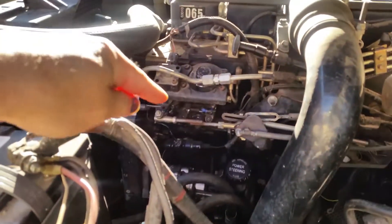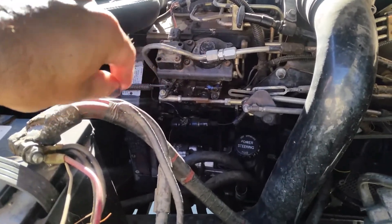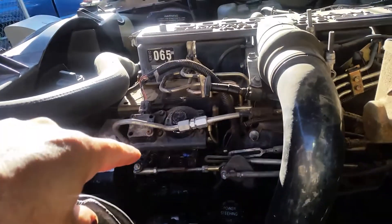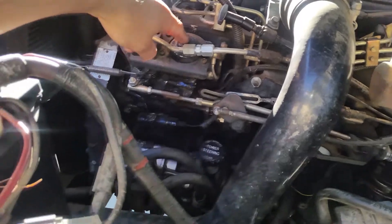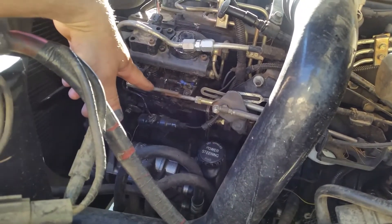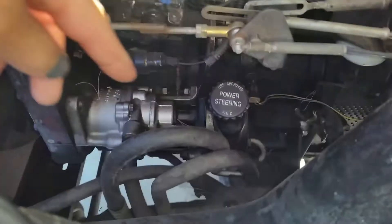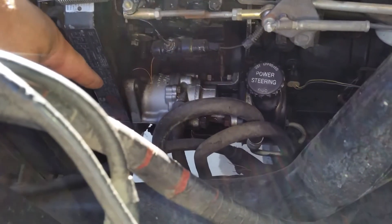We still have to replace the steering shaft. And then we've got to take all this apart for the injection pump — we gotta get this off. This is where the fuel pin sits, and down in there somewhere is where the spring sits. Then we gotta take the power steering pump off.